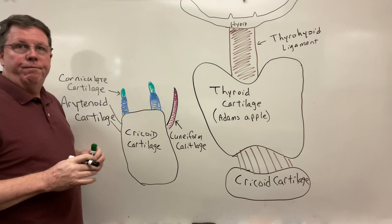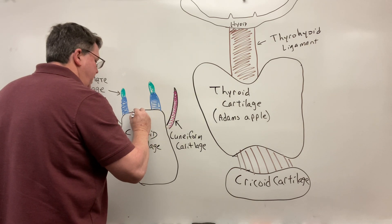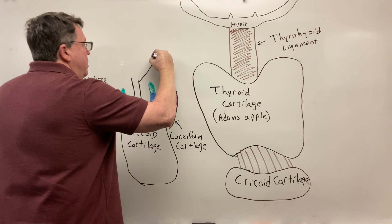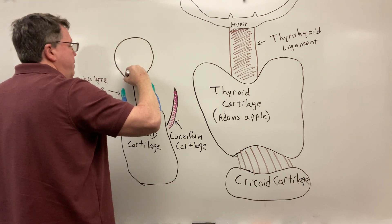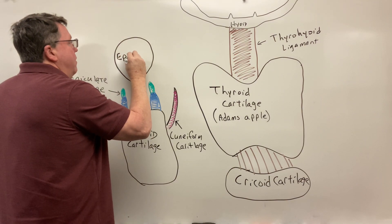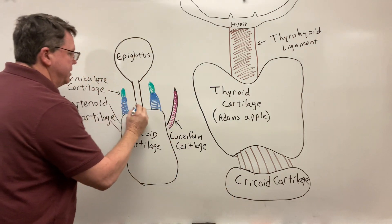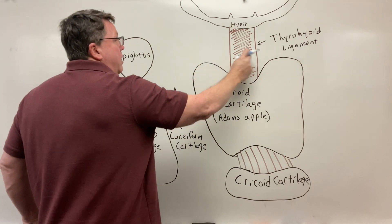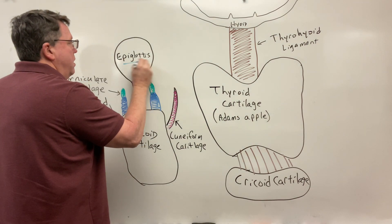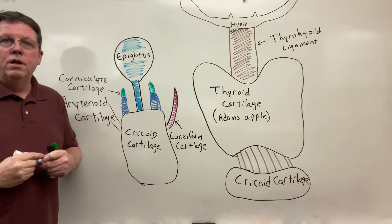The main thing I'm concerned about here is coming up off of this — we're going to have basically another cartilage that's going to come up and it's going to be like a spoon. This is the one I'm mainly concerned with in this video. This is going to be called my epiglottis. And the epiglottis, as you can see, it's kind of big and sticks up. This is a posterior view of the larynx.